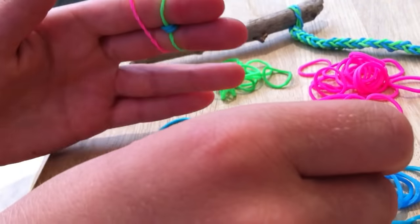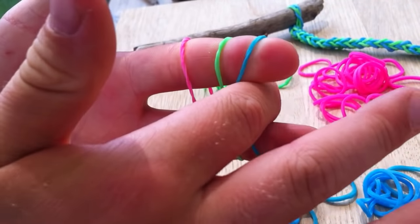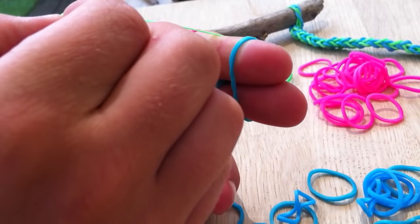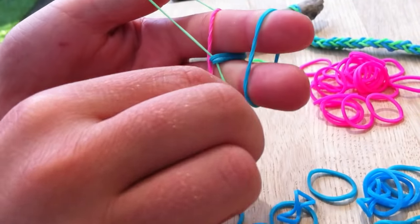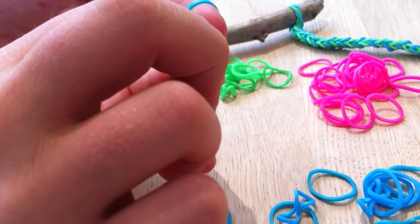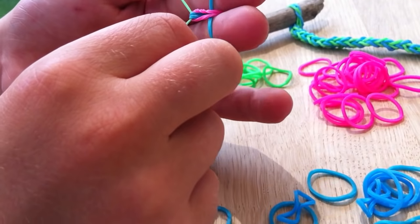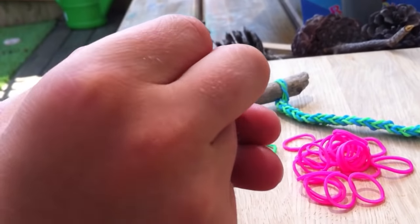Next colour. You get another colour, which is the blue. So you keep sticking to your three colours. Put that one with the little bit on it - it's always the middle one in your fingers. You stretch it, and then you get the one underneath, flip it over, and pull it through the one that you've stretched. And again, you do that.